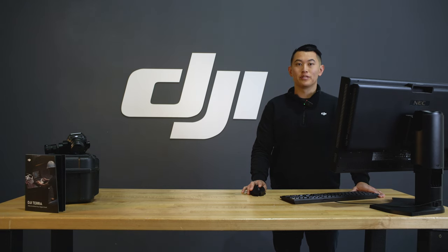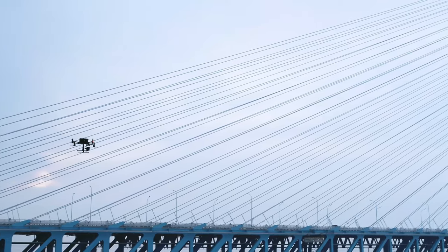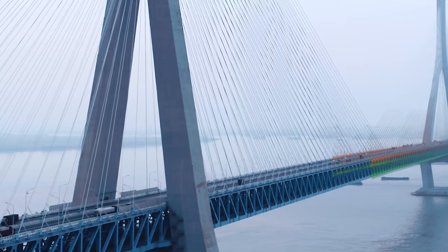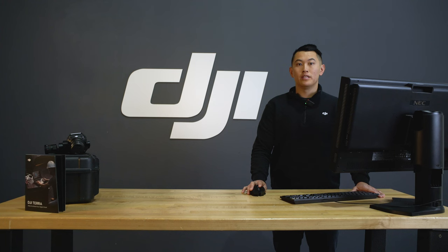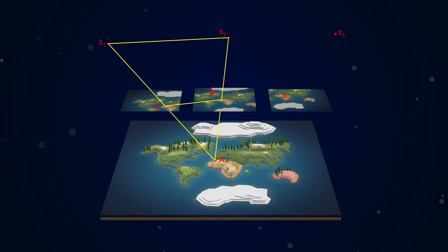Three-dimensional real scene models simulate the real world through photos captured at multiple angles, while a LiDAR point cloud shows the world by processing data from a Zenmuse L1 payload which emits pulsed light waves to collect data. DJI Terra walks users through importing the photo's spectral information and LiDAR data required, and reconstructs the model according to principles such as aerial triangulation.